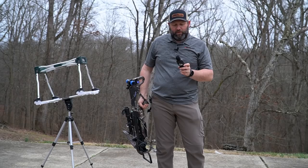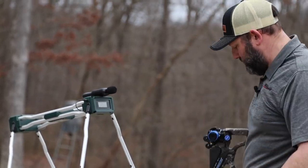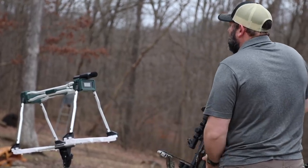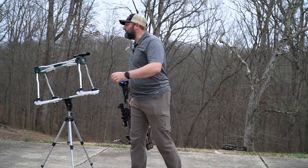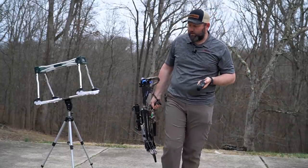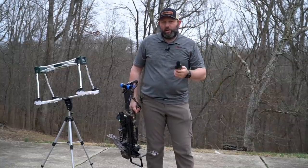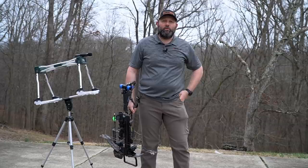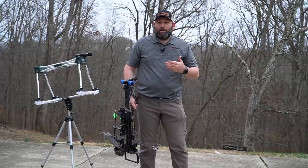We'll shoot a second shot to see if that varies. Again, 353 — right there in the mid-350s. As far as the decibel meter, it went up just a little bit to 114.9, so a little bit louder out of that second rail. The new Twin Strike is supposed to be 360 feet per second from the factory. We're basically getting right there in the mid-350s — as low as 352, all the way to 357. It's bouncing around a little bit, but that can be a difference of chronographs or where you shoot over it. Overall, this bow is performing right close to where factory spec is supposed to be.